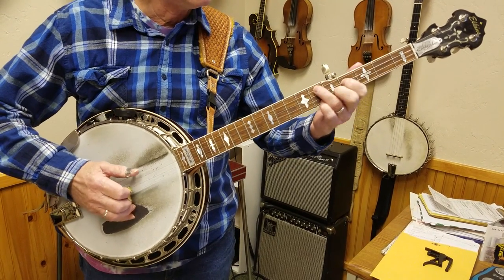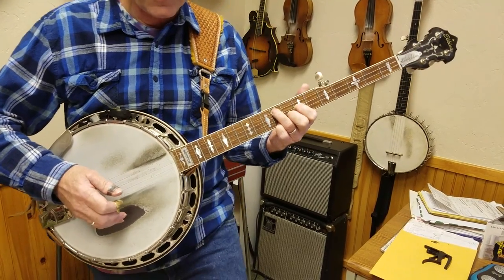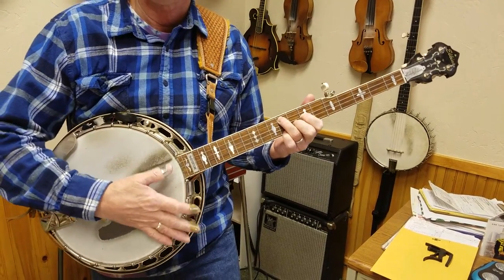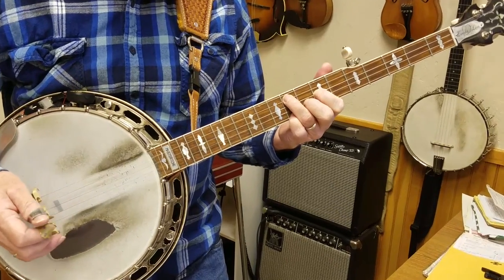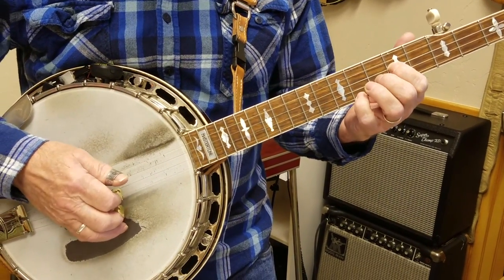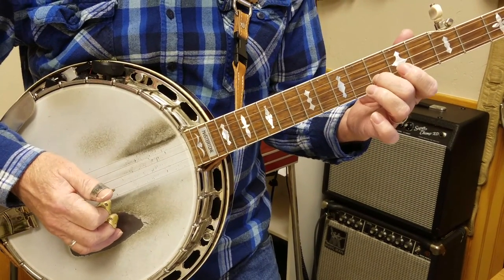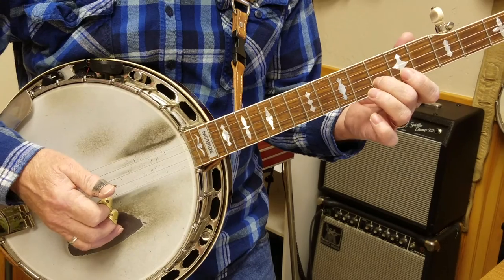D, E, F, G — move right up the neck in a manner. So here is the D shaped G scale. The root note is right here on the eighth fret of the second string.